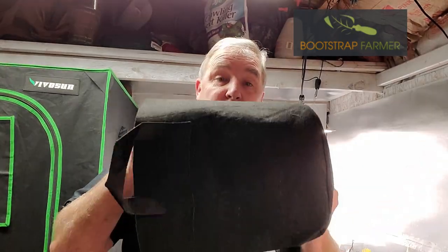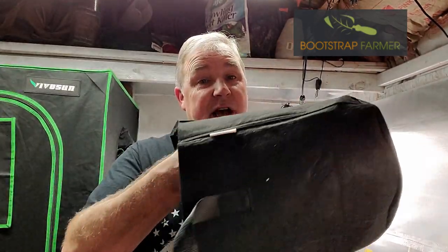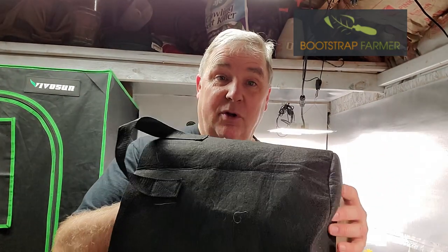Here's my five gallon fabric pot. This is one I used actually from last year — I've cleaned it and washed it and I'm ready to reuse it again. These are not only durable but they're reusable, and that's something that saves you a few bucks down the road.